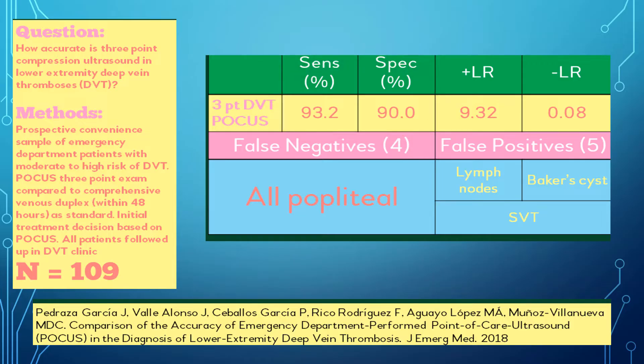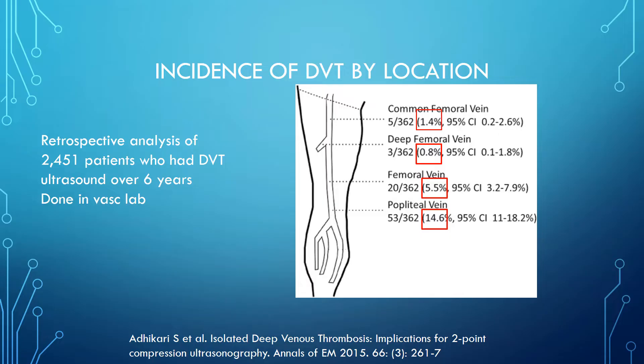What about those popliteals? This study looked at where DVTs happen in the leg — over 2,000 patients over six years, scans done in the vascular lab — and showed that most of the clots are in the popliteal vein. That explains why things were potentially missed on that last study. But the femoral vein is also important, so perhaps we should modify our two-point or three-point protocols to include the femoral vein so we're not missing that five percent of DVTs that occur there.